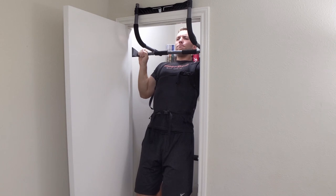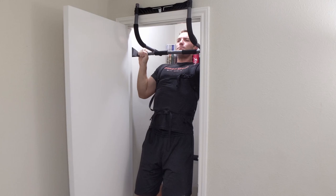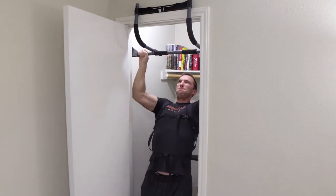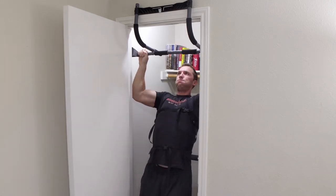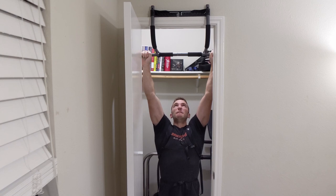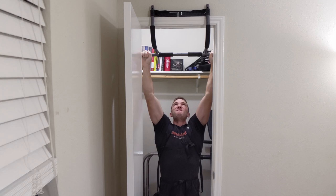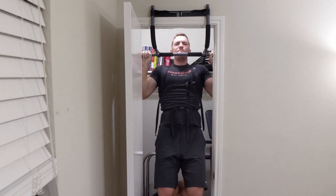My next pro is that this doorway pull-up bar can hold up to 300 pounds of weight. As I get better doing pull-ups, I'm adding additional weight by putting weight plates in my backpack. I can add up to another 100 pounds that way. However, I'm still under 200 pounds at about 185 right now, so I could only get up to 285 pounds anyway, which is getting close to the limit — but I can never break it with the current weights I have.